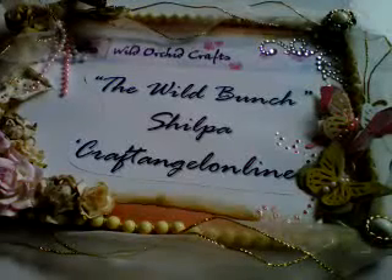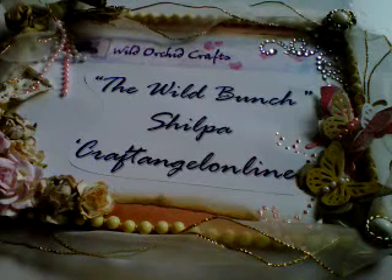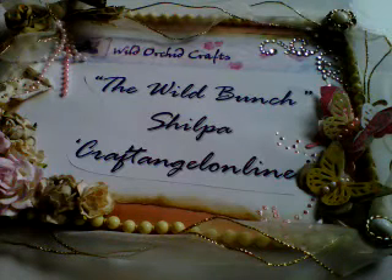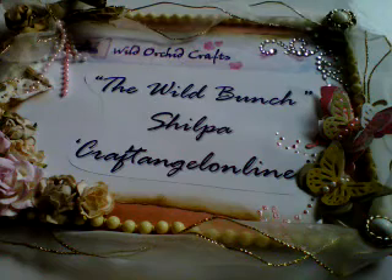Hi friends, welcome to another video for the Wild Bunch, the YouTube design team for Wild Orchid Crafts. Today's video is going to be my project for the Wild Bunch monthly challenge, which was to make a recipe box.